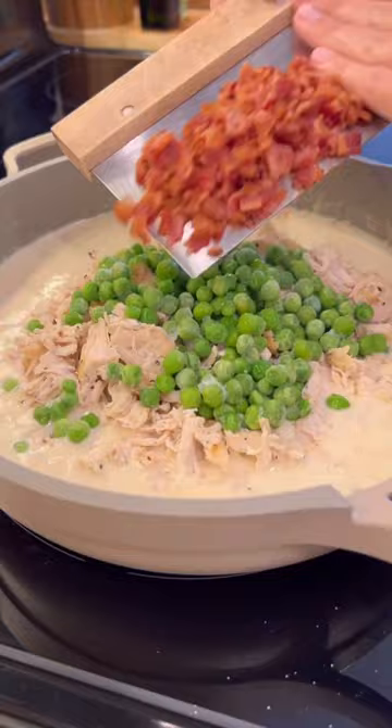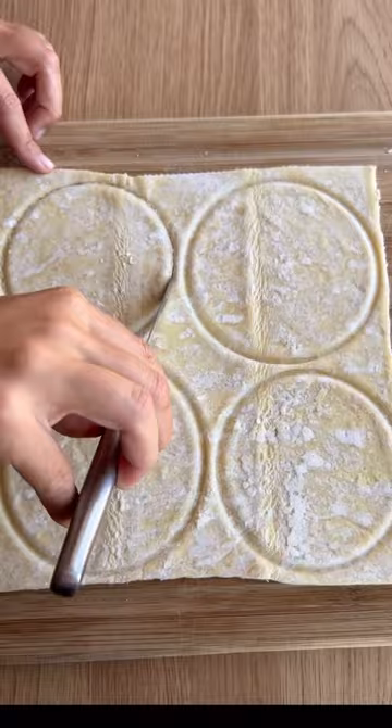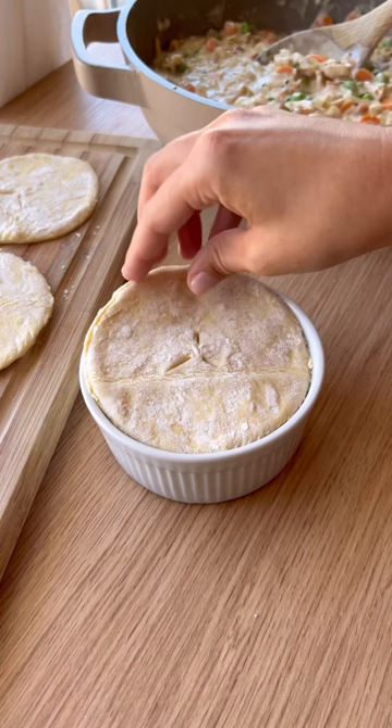Lastly, add the fresh parsley and prep your flaky pie crust-like topping by cutting puff pastry to fit your ramekins. Fill the ramekins almost to the top, place the puff pastry on top, brush it with an egg wash, and finish with some flaky salt.